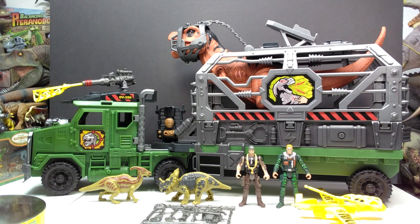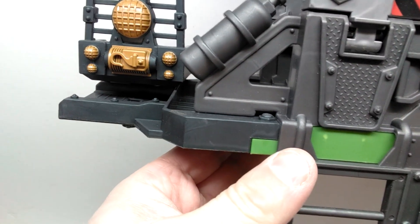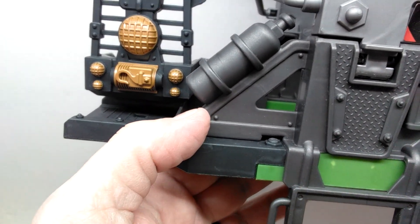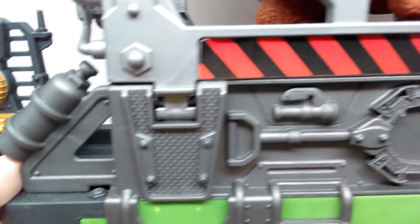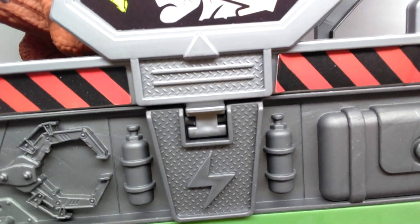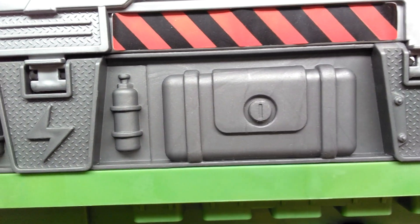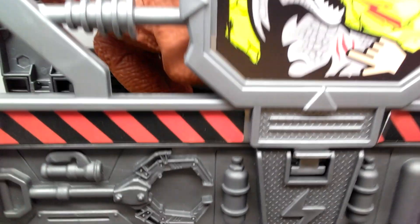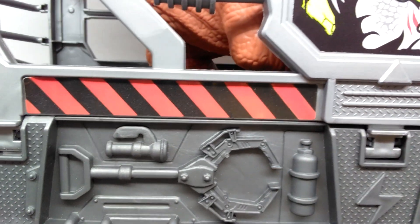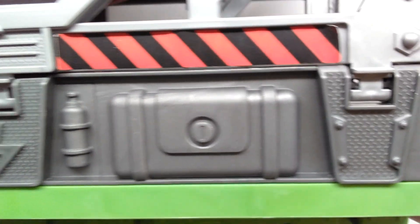One good thing straight away is that you can remove the trailer from the truck — they can separate — so you can have the truck individually and drop off the trailer. That gives me the opportunity to review this a little easier without dragging the truck along. As far as the actual truck goes, detail-wise it looks really nice. They've done a great job adding fine detail, and it looks like we might have some form of articulation when it comes to the cage-type area.